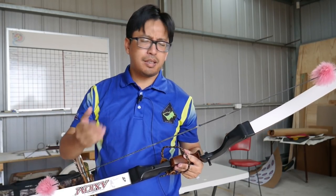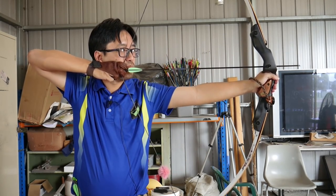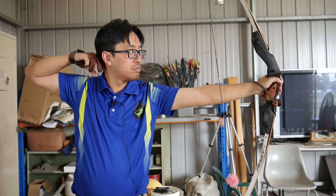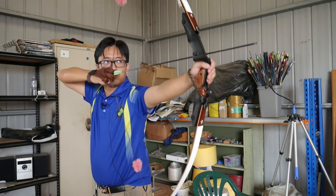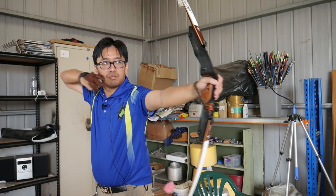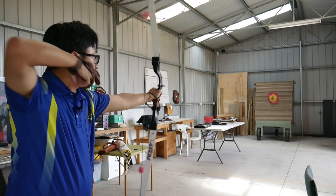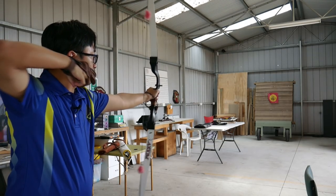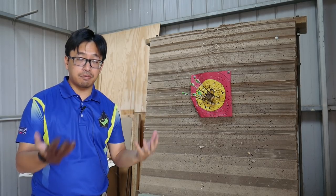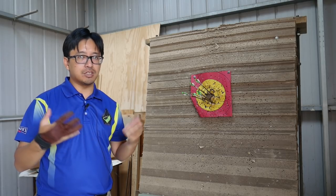And to illustrate how these may be the same, let's shoot a few arrows. So mostly speaking, a two finger draw should expect the same kind of performance and behaviour as a three finger draw — same draw, same aiming method, same anchor points. You should be able to switch between two and three fingers without any problem.